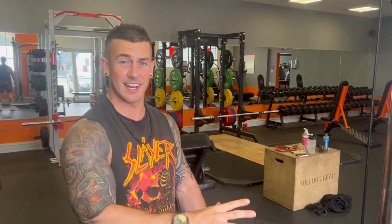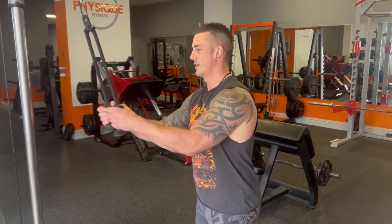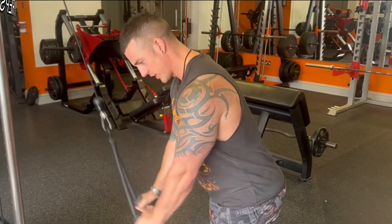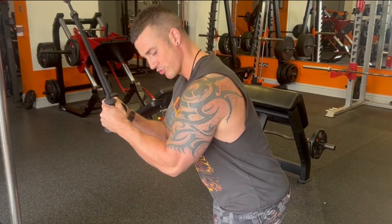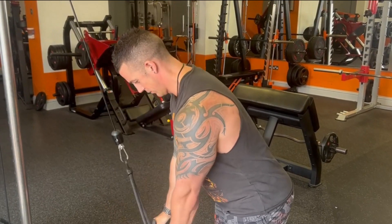Remember to take all of these sets to failure or as close as possible. If you find yourself not quite hitting failure, you're not pushing hard enough with the weight or the intensity. After set one, that counts as your warmup. You're going to rest just 30 seconds — it's high repetitions, you can get away with short rest time. Then hop onto set two, which is 30 reps with heavier weights. If you find yourself fatiguing before you hit the total reps, it's okay to rest five seconds and then carry on.